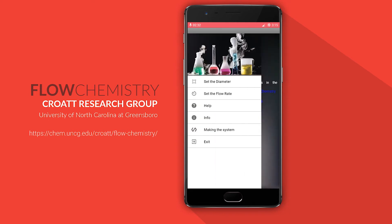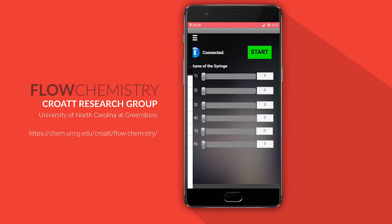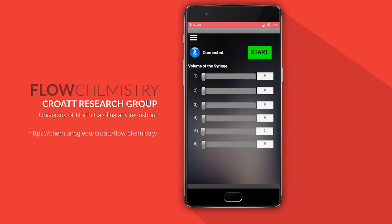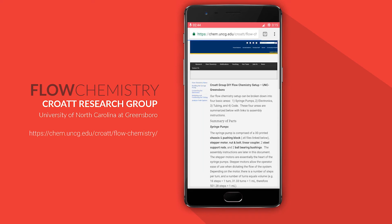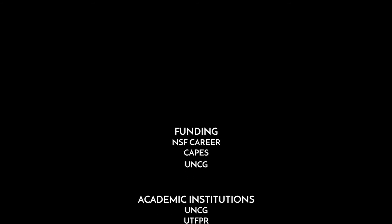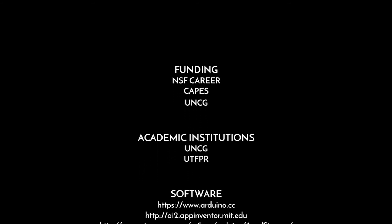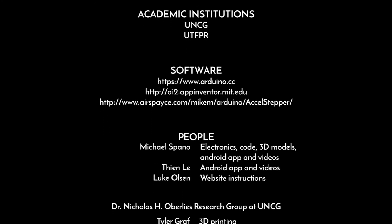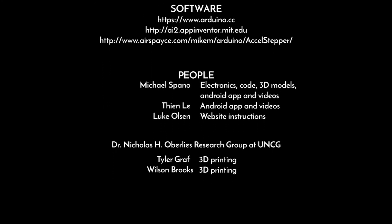For more information, visit our flow chemistry website and check out the cool research that we're doing in our lab. Thanks for sticking to the very end.